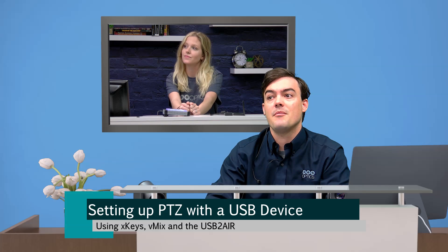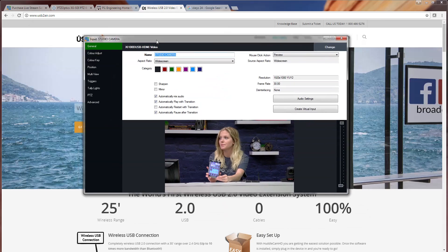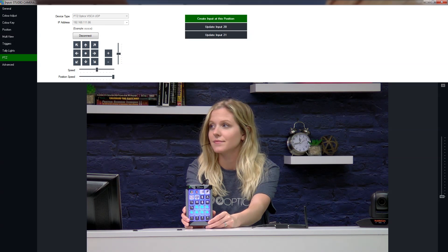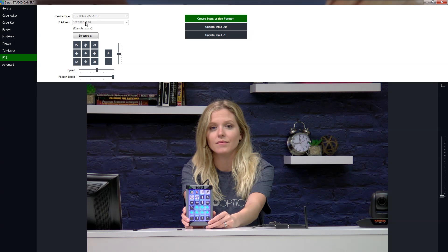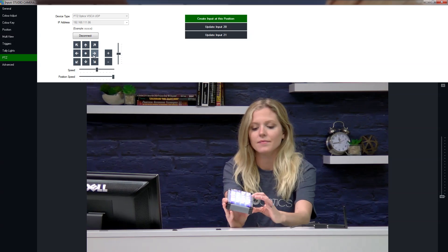Let's start with our camera input. So here is our camera input — I'll make this full screen. This is our vMix input, and there's a PTZ tab here. What you have to do is get the IP address of the PTZOptics camera you're looking to use. We have a little IP address settings tool here — you can click Search. This camera here, 192.168.111.86, is the camera we're going to use today. We've typed that into vMix and hit Connect.